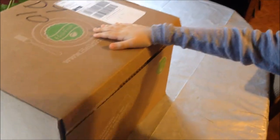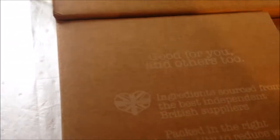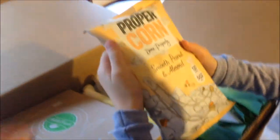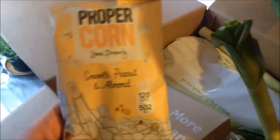We're opening a HelloFresh box and we're going to show you what it says - 'good for you and others too.' Sometimes HelloFresh send freebies like tea bags. Today we get smooth peanut and almond popcorn - that's just a freebie.